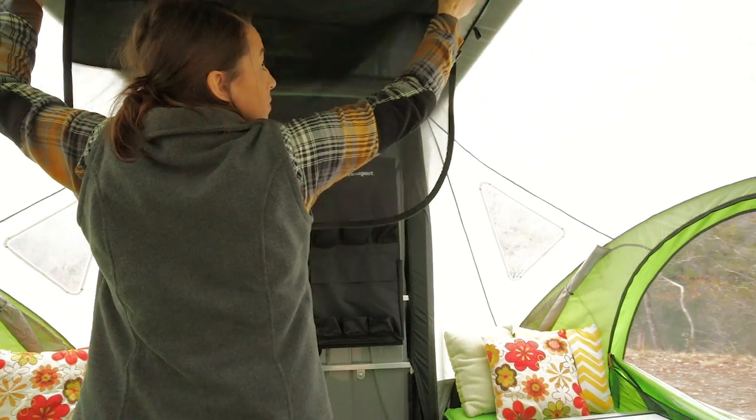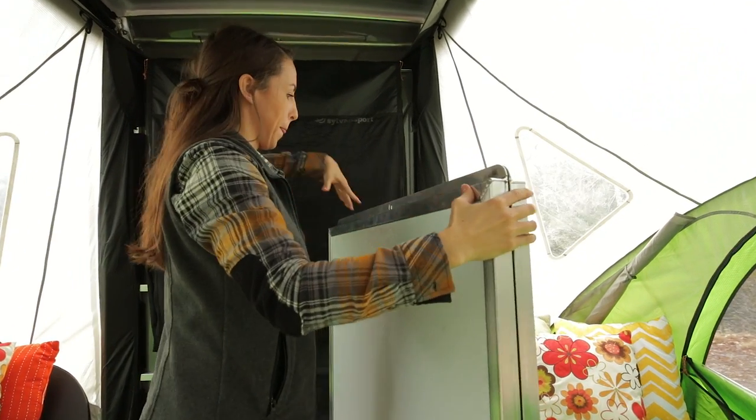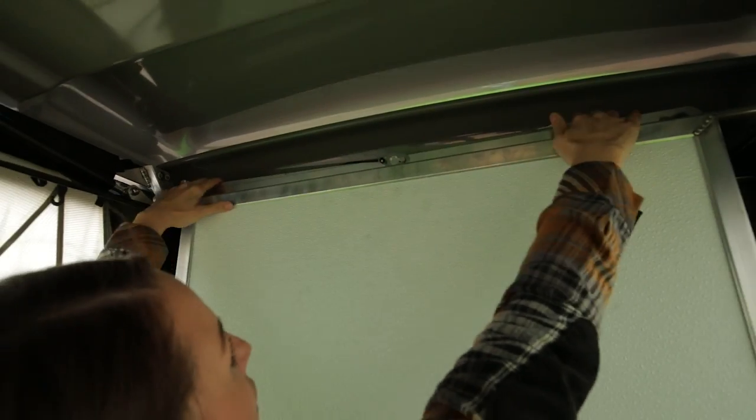Unzip the screen mesh on the ceiling and lower the second panel down from the attic. If both panels are already down, sandwich the two panels together with the smooth sides facing each other. Line up the holes and place the panels onto the pin, attaching the keyhole clip to secure the panels.